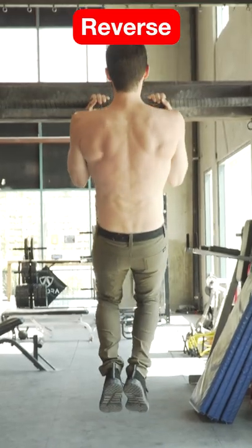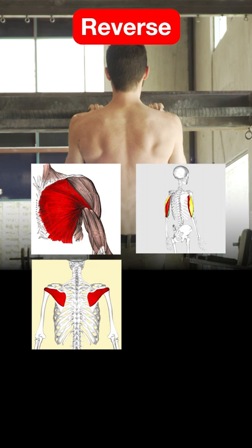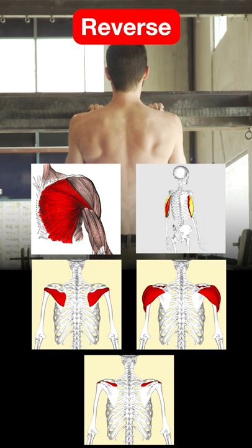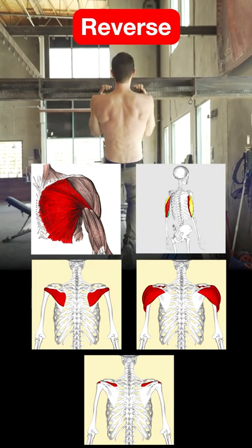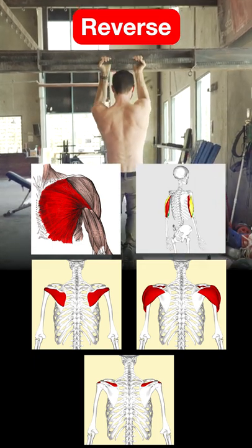The reverse grip pull-up shows increased early activation of the pec major, the triceps, and infraspinatus. The reverse grip also shows comparatively more contribution from deltoids and supraspinatus. If you're having difficulty with these, it may be due to lack of contribution from the supraspinatus or simply because it requires activation of so many muscles simultaneously.